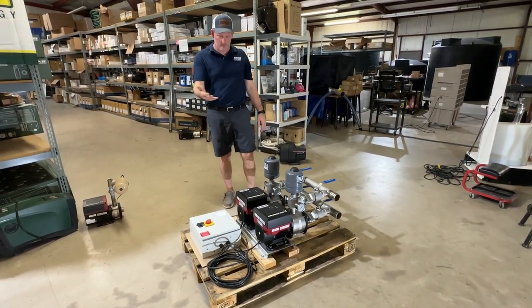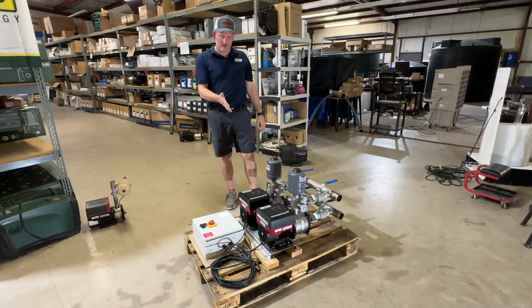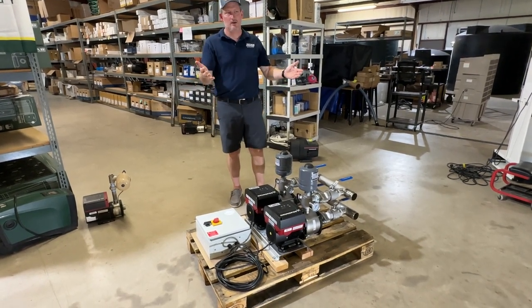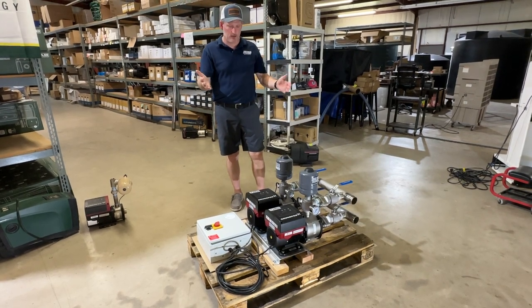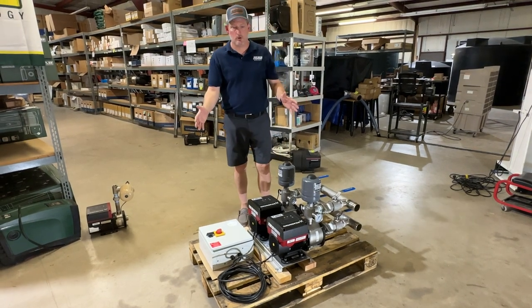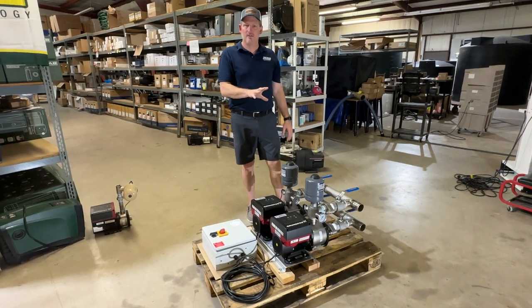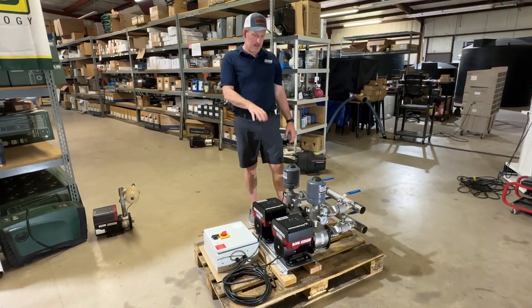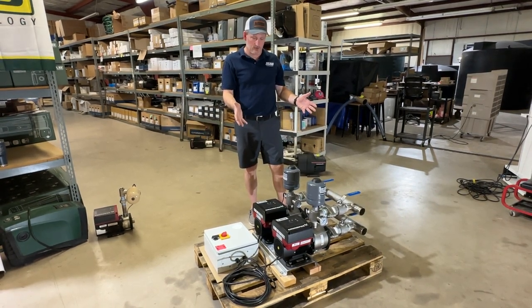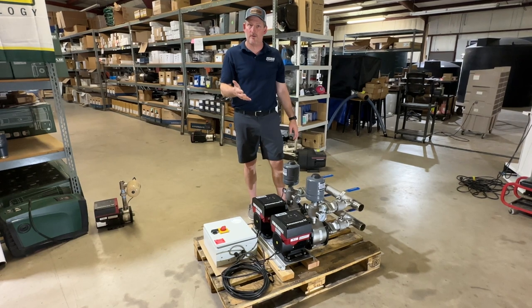Grundfos has two-year warranties on all of their products. This is a somewhat uncommon setup — in most small residential applications where you may not need more than 20 to 25 gallons per minute, a single CMBE 10-54 would be more than adequate. But for commercial and larger applications, this CMBE 10-54 TWIN is ideal — it'll last for years and use very little energy based on the way it's designed.